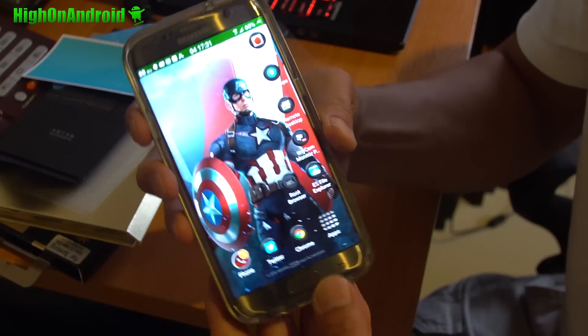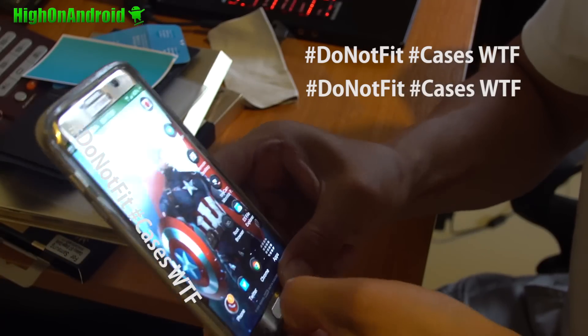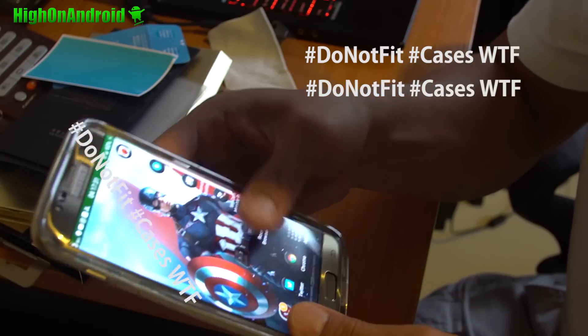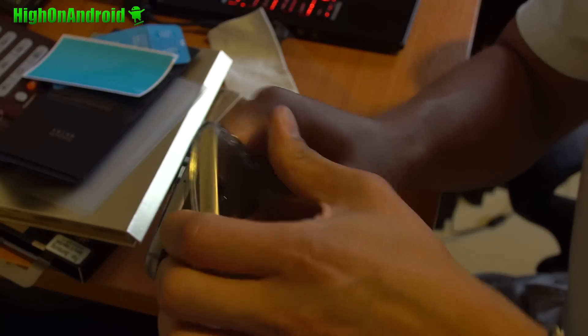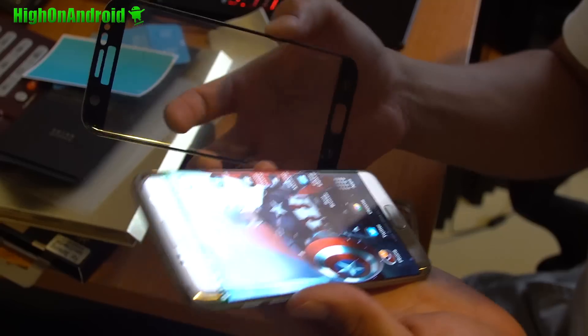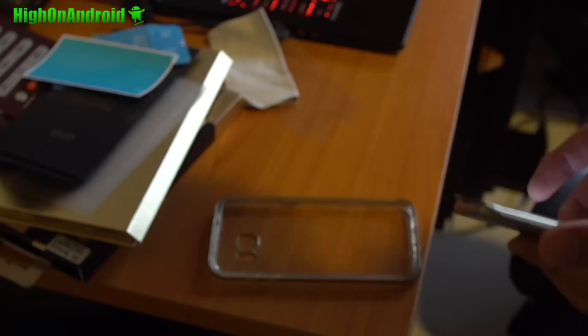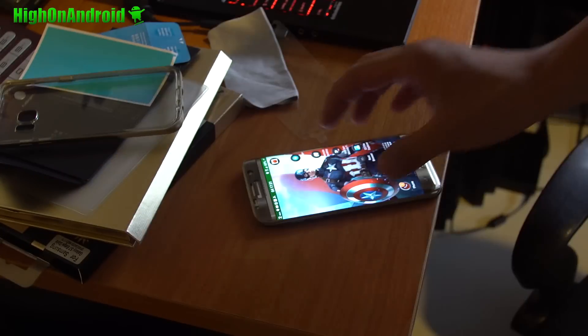Number two: most of these tempered glasses do not fit cases like VRS Design or Spigen. Anything that wraps over your phone will not fit. In fact, most of them will pop out. They'll even crack. If you check out every YouTube video on tempered glass with them putting it over a case, you'll notice that they either pop out, crack, or it makes them useless to use with a case.